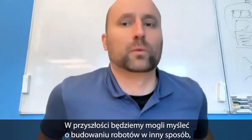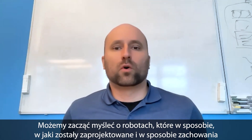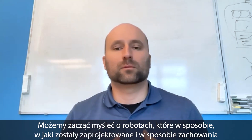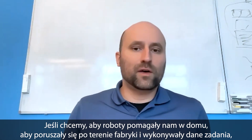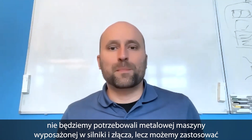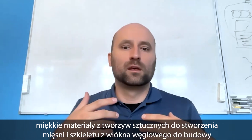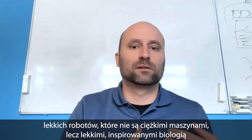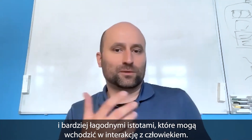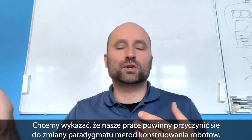In the future, we can think about building robots in a different way — using muscles instead of motors. That means we can design robots that are inherently more suitable for human-centric environments. If you want a robot to help in the household or walk around a factory, you wouldn't have a heavy metal machine with motors and metal links, but instead use softer plastic materials for muscles and carbon fiber skeletons to build lightweight, bio-inspired, more gentle robots that could interact with people. We essentially want to show that there should be a paradigm shift in how robots are built.